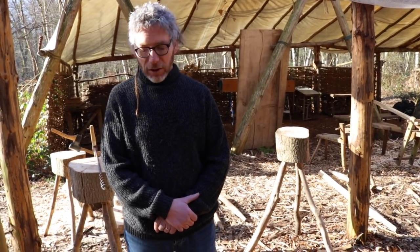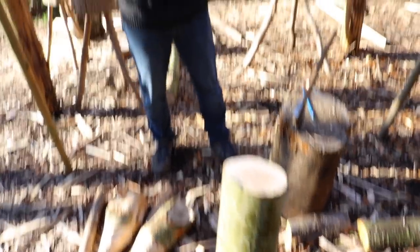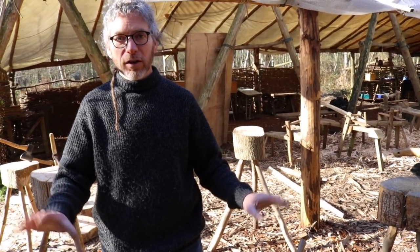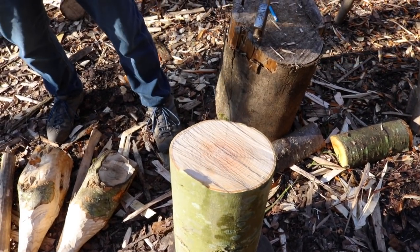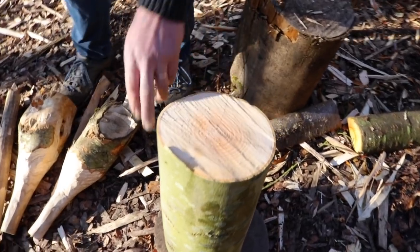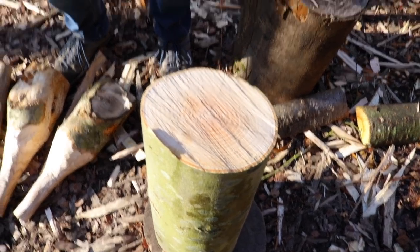So where would you like to start first? We're going to start with the tools we're using here and getting a larger log to the right size. You could start with branch wood and skip a lot of this work, but we're going to start with a bigger log because I like to get rid of the pith — the weakest part — and use the strongest wood. So we've got a nice piece of ash: it's quickly grown, smooth bark, with a bit of a knot, and not quite a circle, but a pretty good piece of wood.